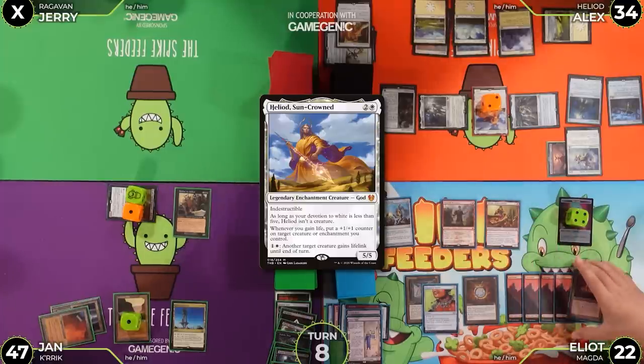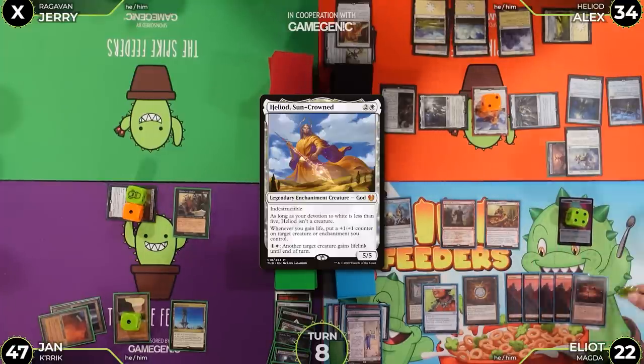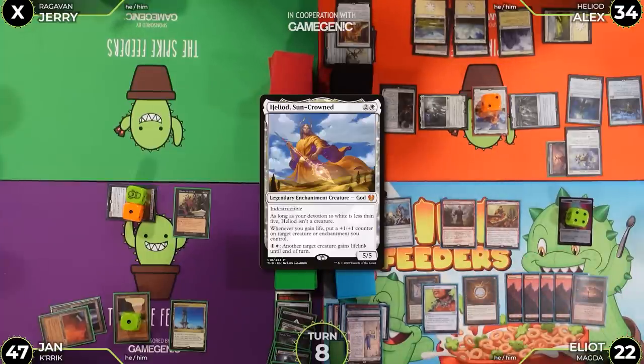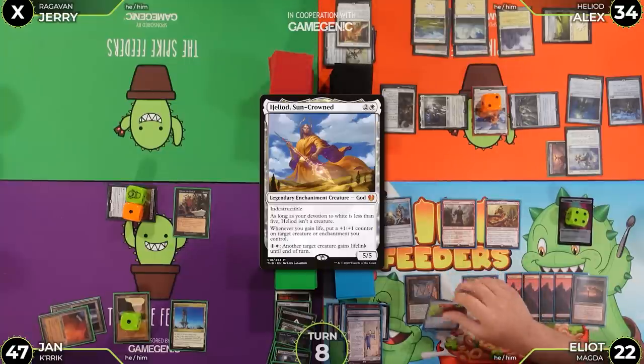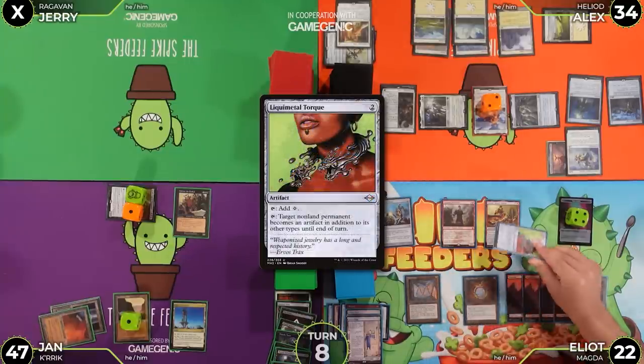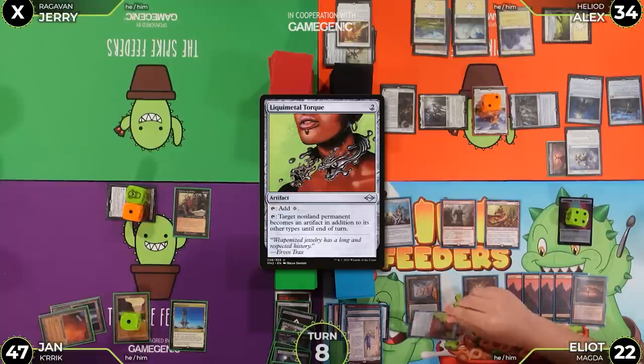Jerry untaps. Mana Crypt flips again with no damage. Jerry draws for turn and thinks he potentially has a line.